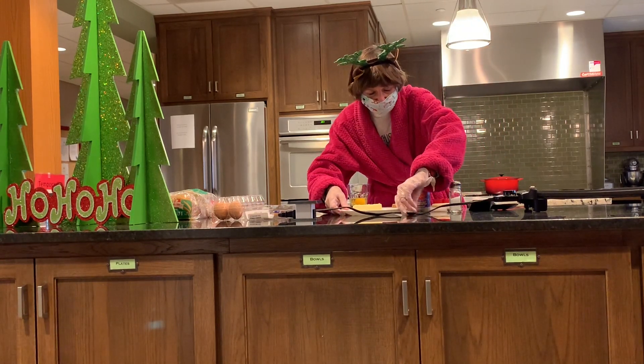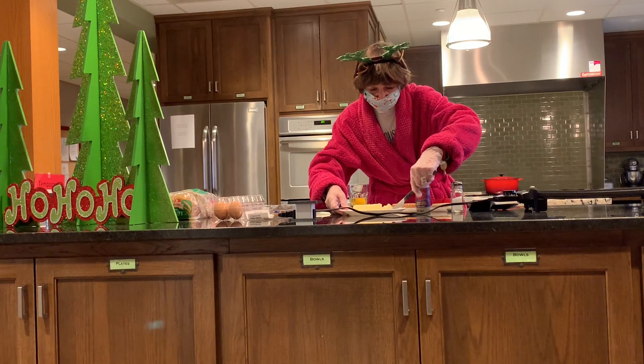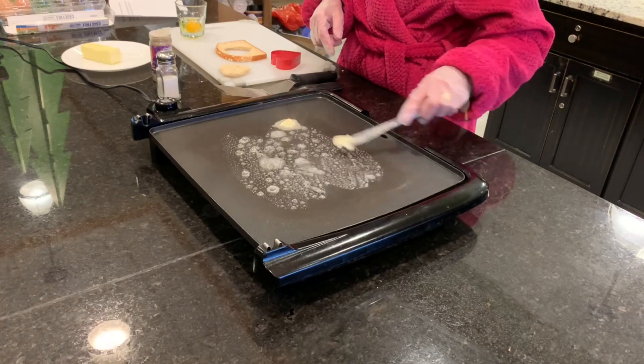I'm going to put butter on this nice hot griddle. See, it's nice and hot and the butter is melting.